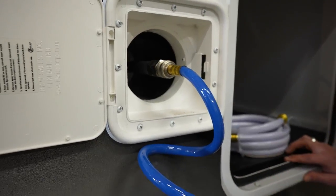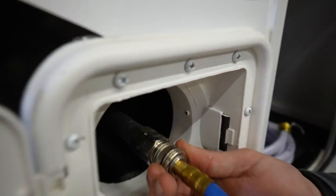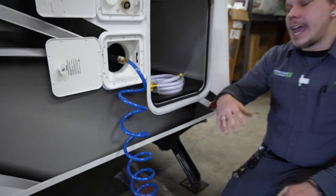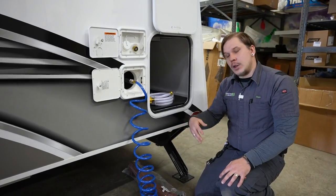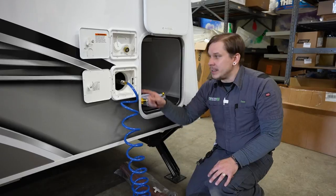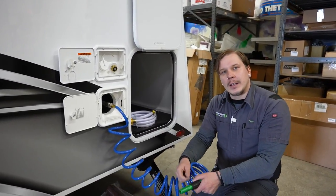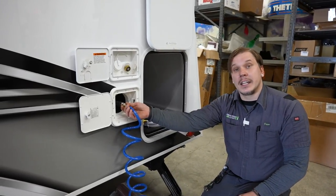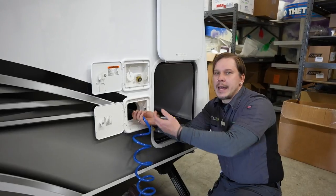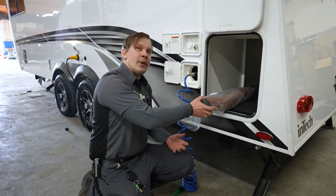The hose stores inside the compartment — it's all self-contained. Slide the locking collar back to insert the male end fully; it will click back into lock position and the hose automatically pressurizes. To disconnect, cut the overall inflow of water and crack open a valve to let the pressure bleed out, making disconnection much easier. Slide the locking collar back and it'll release right out.